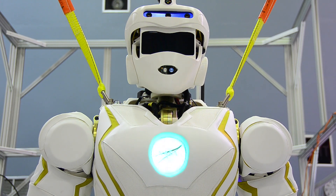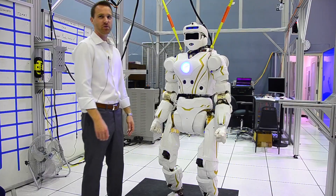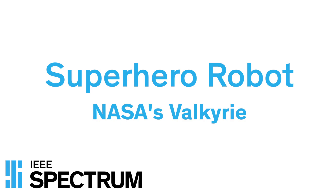Meet Valkyrie — Valkyrie 1. 6'2", 125 kilograms, superhero robot. We really wanted to design the appearance of this robot to be one that was just... when you saw it, you're going to be like, wow, that's awesome.